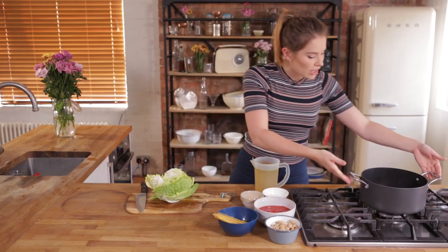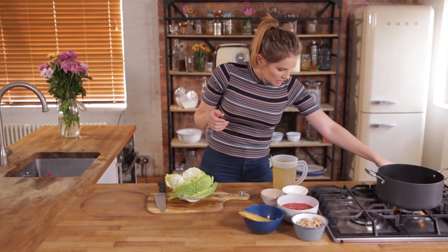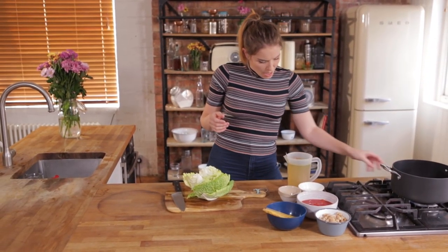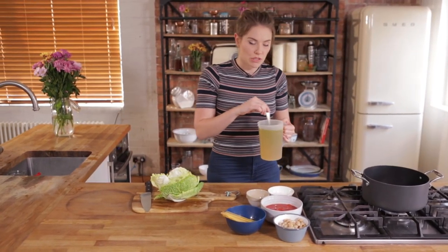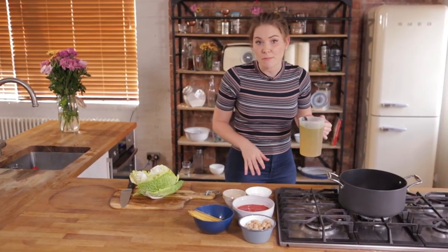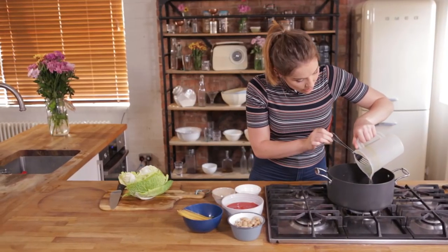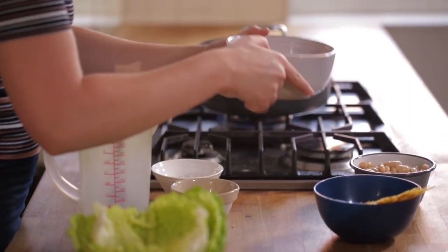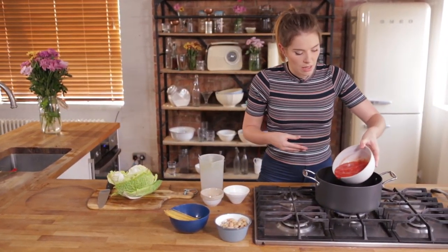I've got a nice deep pan on the hob. I'm gonna pop that onto a medium heat and to that I'm gonna add one litre of vegetable stock. This is also a vegetarian recipe so feel free to get involved, all you veggies out there. And then we're gonna add one tin of chopped tomatoes, which is about 400 grams, and that's gonna go in as well.